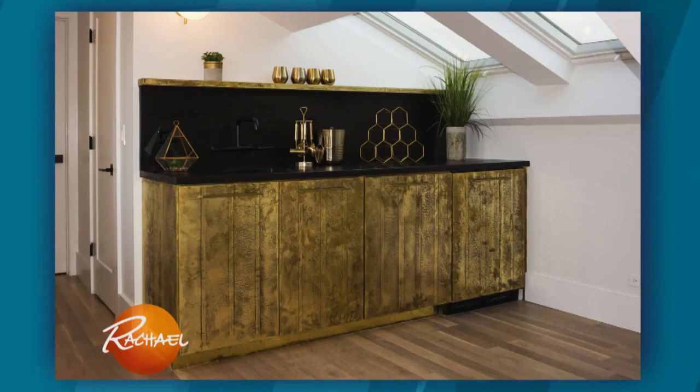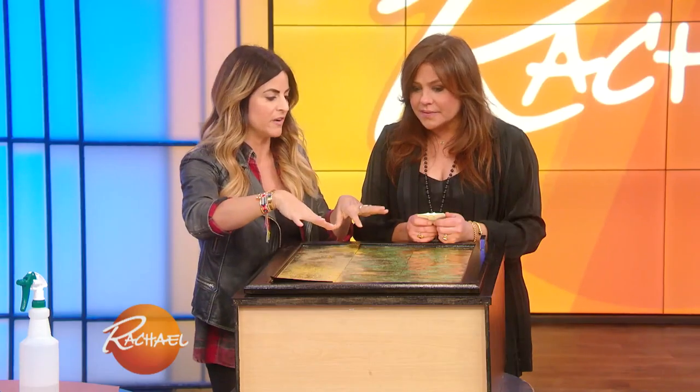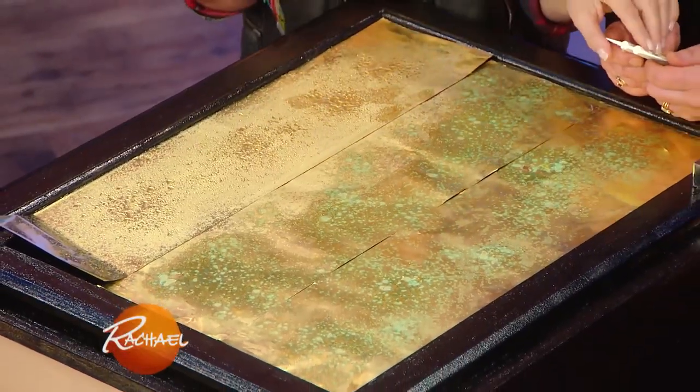You can patina it to your desired finish, or leave it really glossy. Either way, wrap your cabinets, wrap your tables. That is amazing — gorgeous.